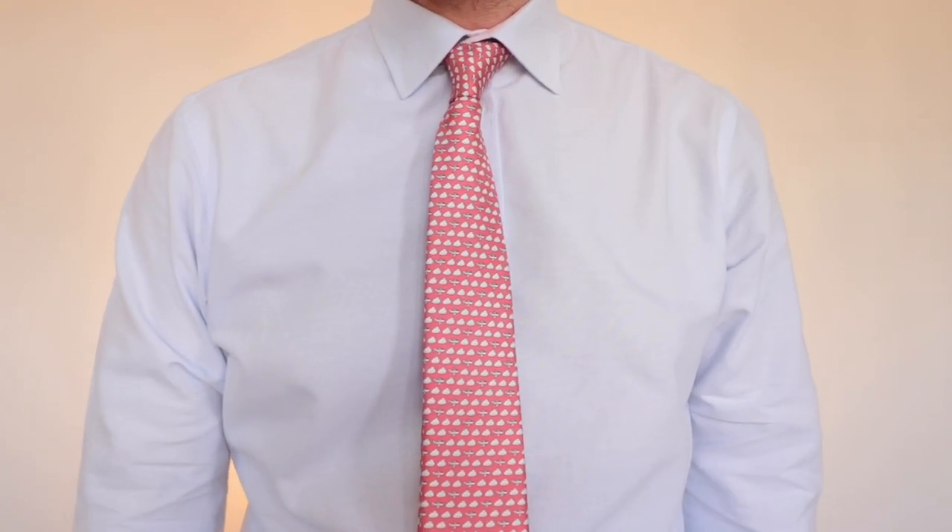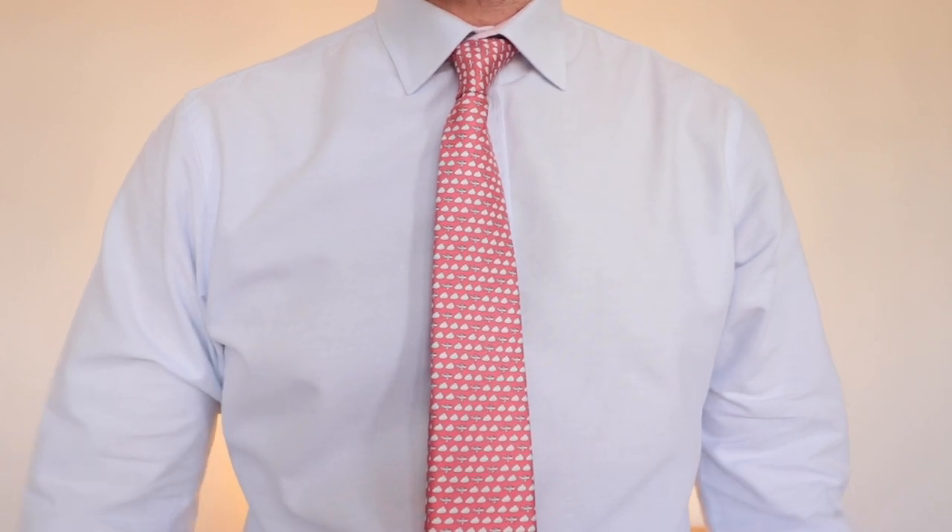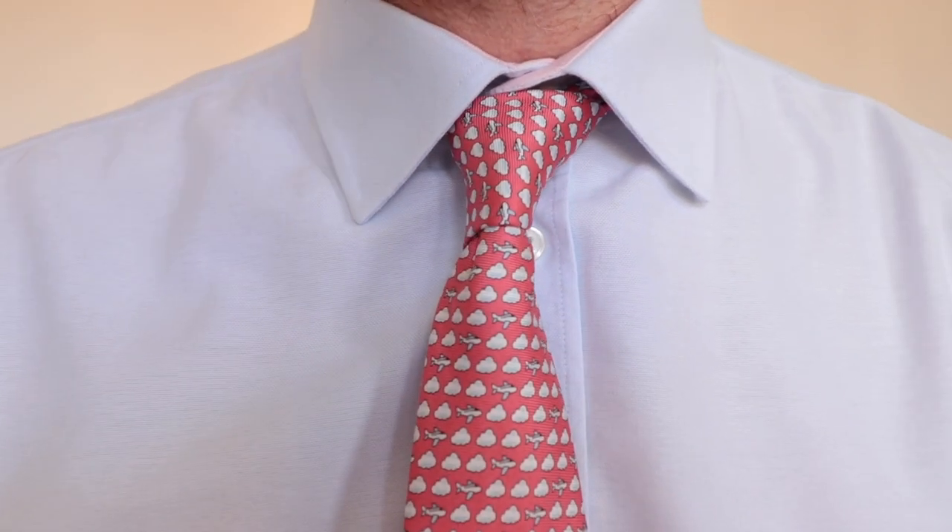The four-in-hand knot, the world's most popular tie knot, and shouldn't give you any trouble at all. So that is it, that is the four-in-hand knot.